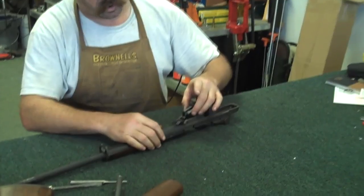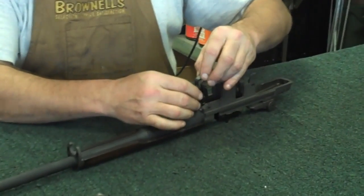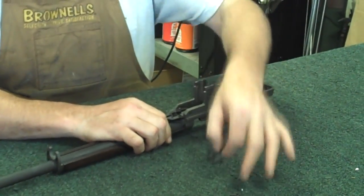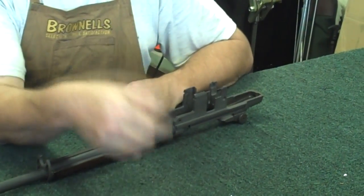Here's your cartridge guide. You can grab that and lift it up and pull it. Remove that. Cartridge guide will fall out the bottom - take that off.